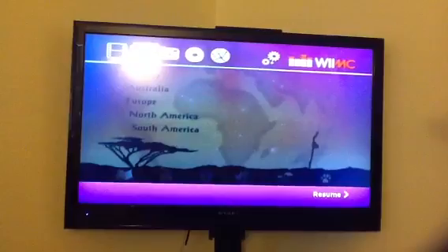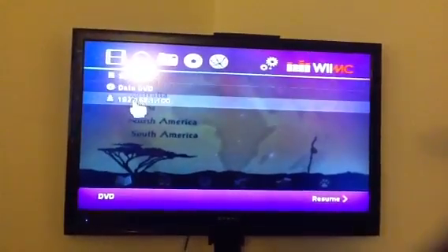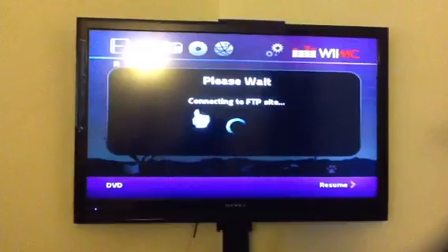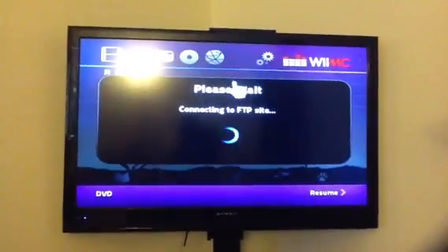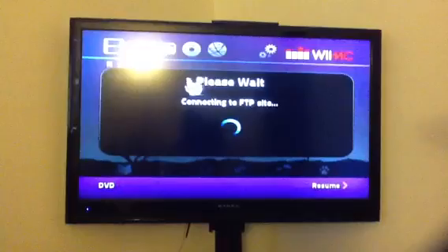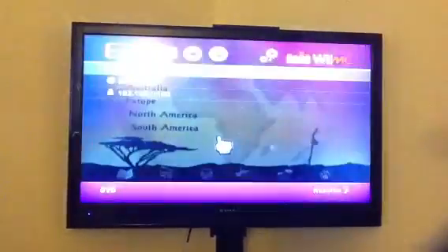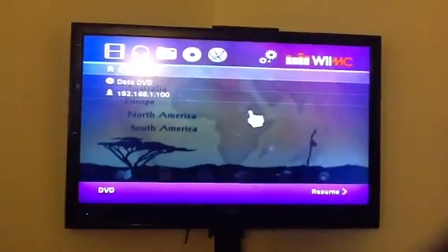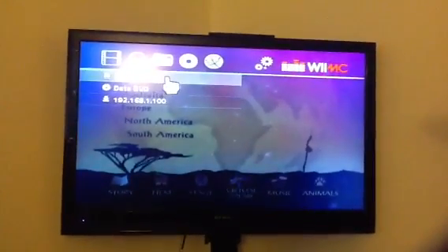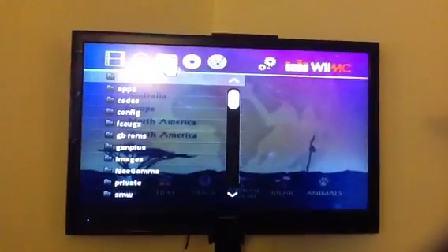We also have the ability to play files via FTP server. So if you set up an FTP server on your network, you can watch any DivX files, MP3 files, etc., and photos from there. There's a pictures button which will allow you to view pictures from the SD card very easily.